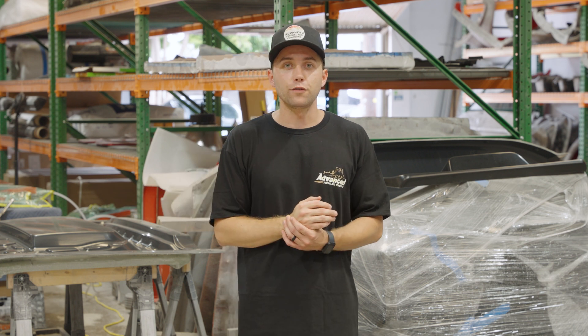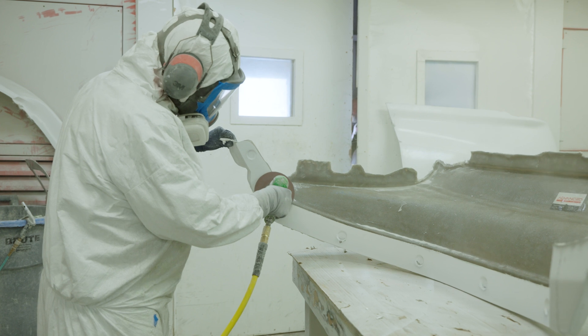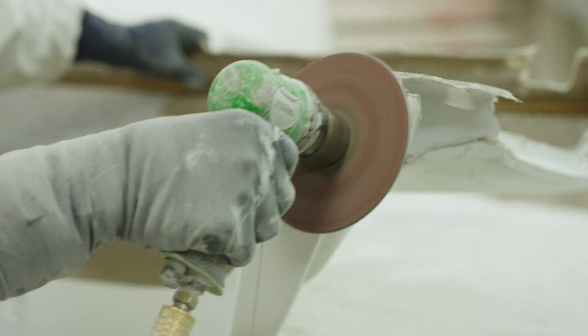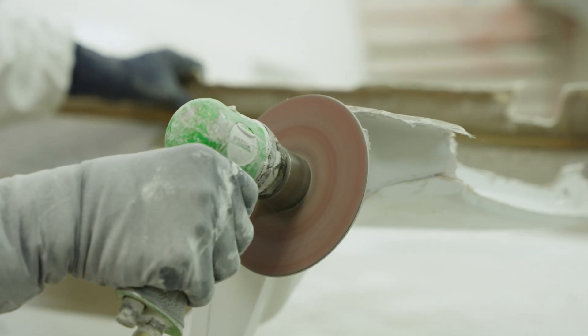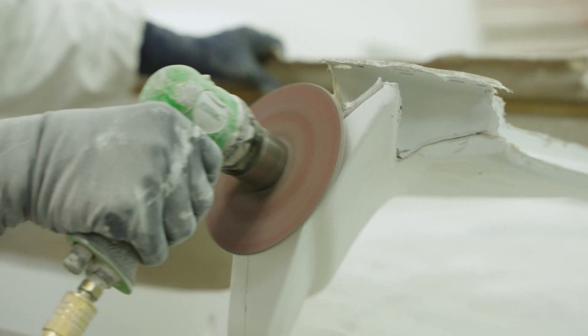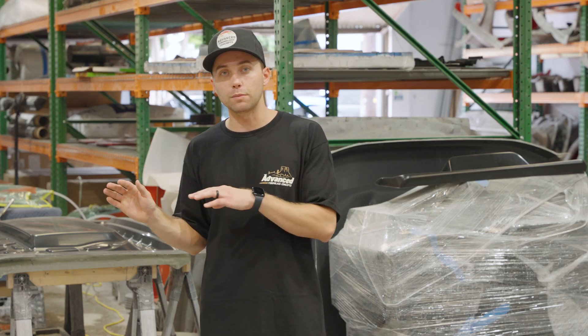Before that part is finished, it gets passed off to our grinding department. You'll notice the parts have sharp edges across all the flanges and across all the runoff areas. Our team will take grinding to grind down all the edges, get the DA, clean up the edges of the flanges, add bondo as well, sand down the bondo, and finally paint the part.